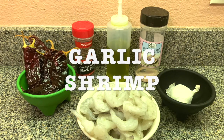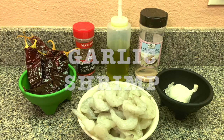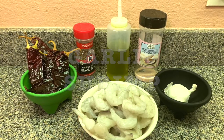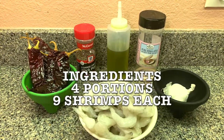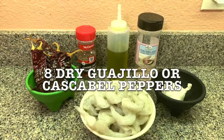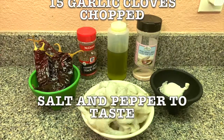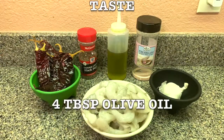Here's the list of ingredients. This is for four portions, nine shrimps each portion. One pound large uncooked shrimp peeled and deveined, eight dry guajillo or cascabel peppers — if you want you can add more — 15 garlic cloves chopped, salt and pepper to taste, and four tablespoons of olive oil.